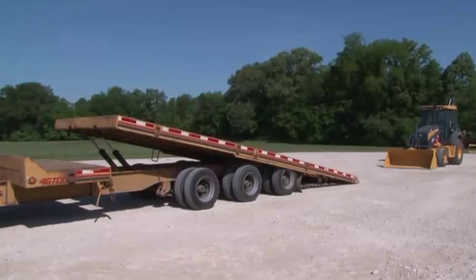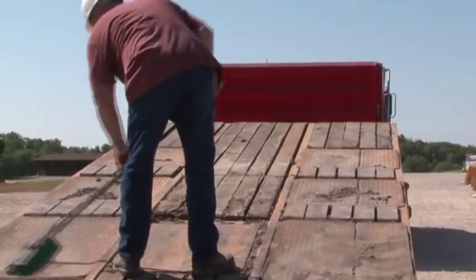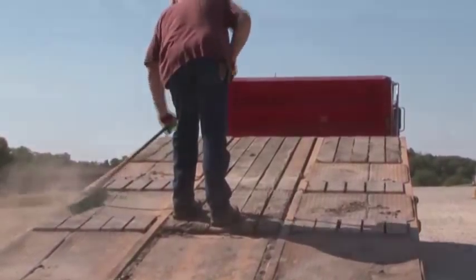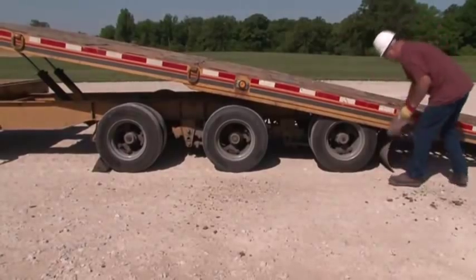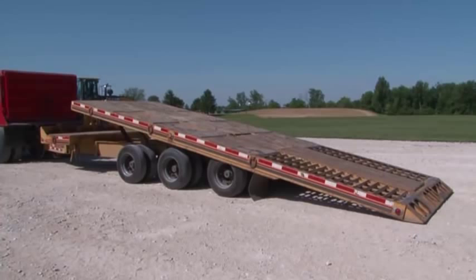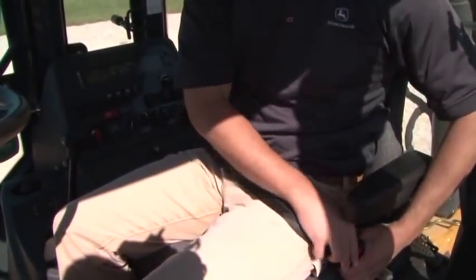If you plan to haul the unit, always use caution when loading it on or off a trailer — this is one of the most likely times for a tipping accident. Be sure the trailer is sitting on a firm, flat surface. The bed should be clean of debris. Use chock blocks against the trailer wheels to help prevent the trailer from moving. Make sure the ramp angle is not too steep. You should always fasten your seatbelt before loading or unloading in case of an overturn.